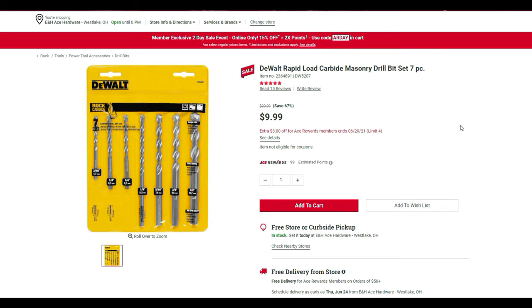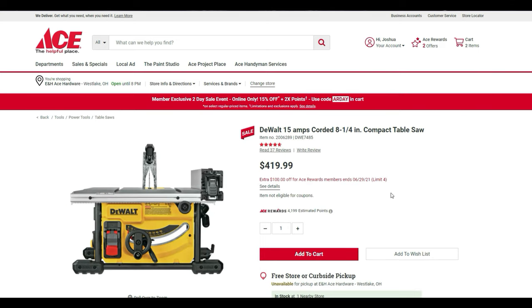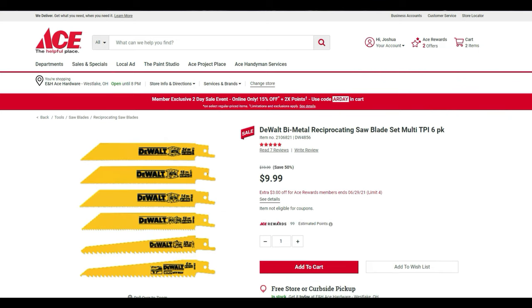The DeWalt 20-volt MAX cordless brushed reciprocating saw drops in price when you add it to cart — comes out to $119, then an extra discount brings it to $100. The DeWalt 15-amp corded 8¼-inch table saw is $419.99, then $100 off, bringing it down to $319.99. The DeWalt bi-metal reciprocating saw blade six-pack is $20 on sale for $10, with an additional $3 off — costs you just $7.